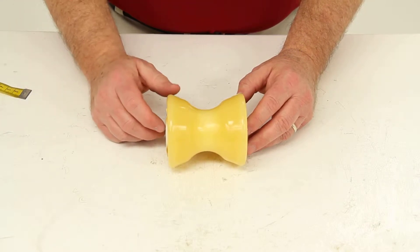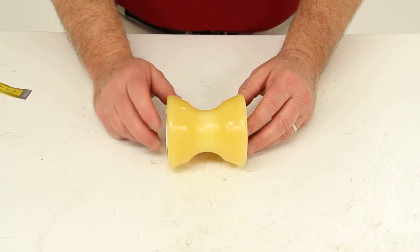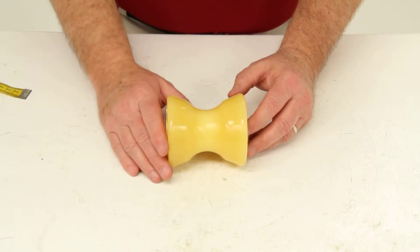Today we're going to review part number YR450Y. This is the Yates Bow Roller for boat trailers.